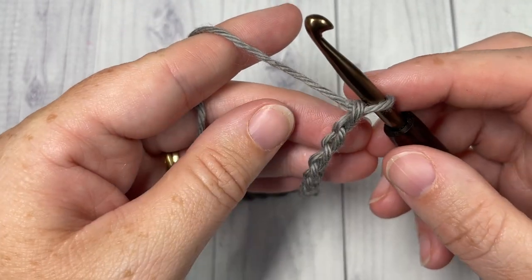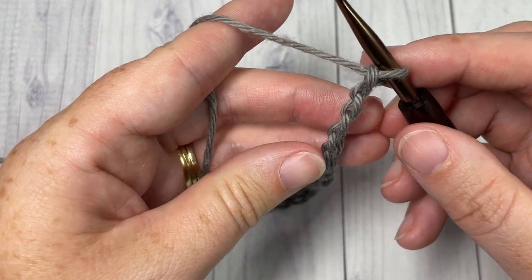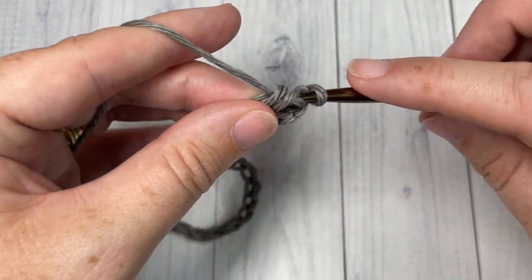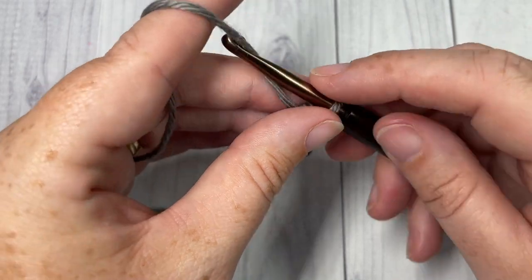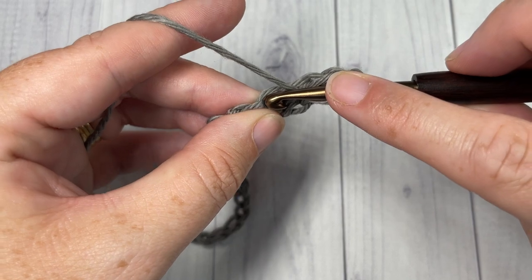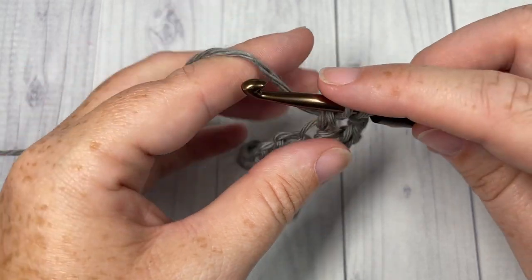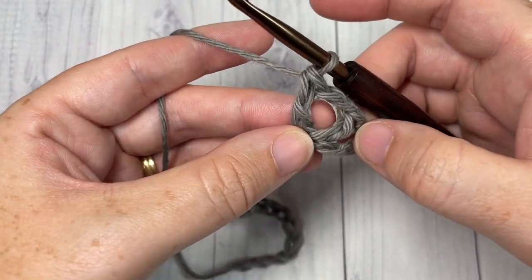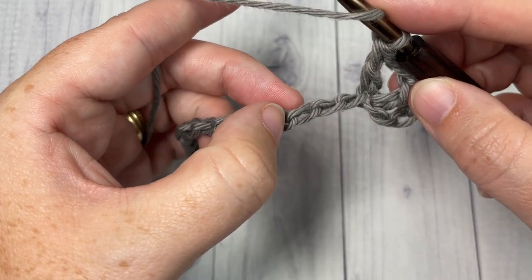Once you have your foundation chain worked to the desired size, begin row one by working a double crochet into the fourth chain from your hook. Your chain three at the beginning counts as a double crochet stitch. You're then going to chain two and double crochet back into that same chain. Whenever you work a double crochet, chain two, and double crochet in the same stitch, in this pattern it's called a v-stitch. You're then going to skip the next three stitches and work a v-stitch in the next stitch.